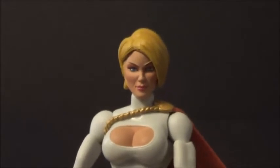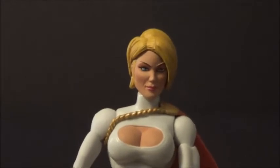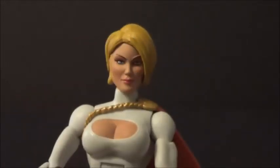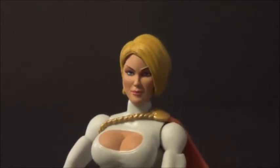Now let's get into detail and paint job. DC Universe Classics figures usually had pretty good head sculpts for women. This Power Girl head sculpt is really nice — the hair looks great all the way around, and the face is done really well. More than I can say for the face of the New 52 Wonder Woman.